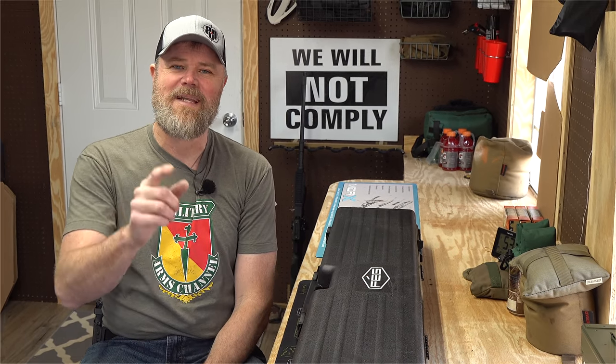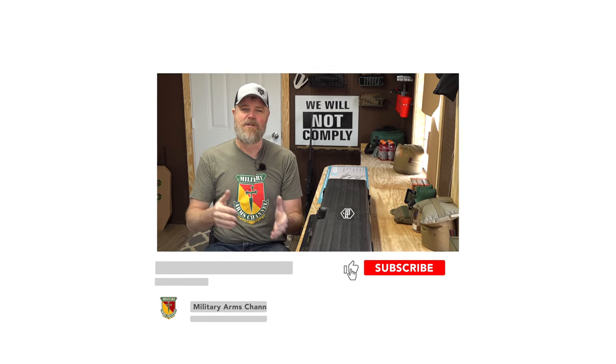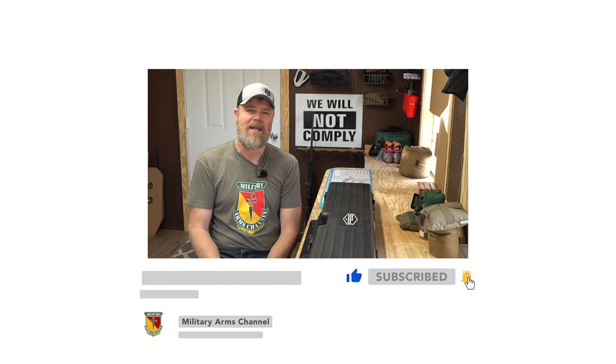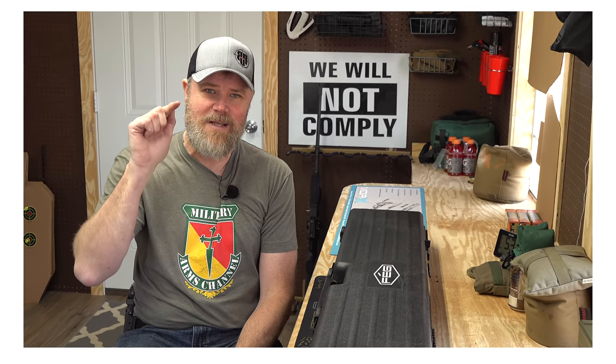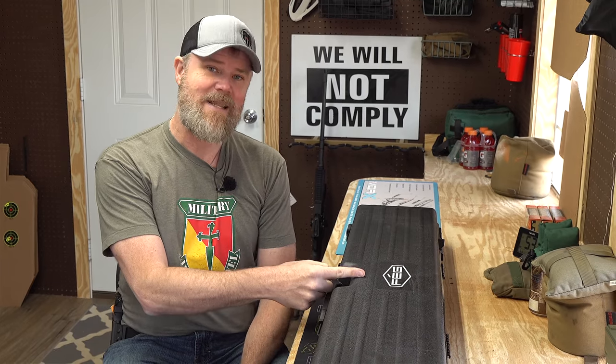Before we get into today's video, guys, please take a moment — if you enjoy our content — to like, share, and subscribe to the channel. It really helps us out. A surprisingly small number of you who watch our videos take the time to click that subscribe button. Also comment down below; we love reading your comments, and it helps us with the algorithms.